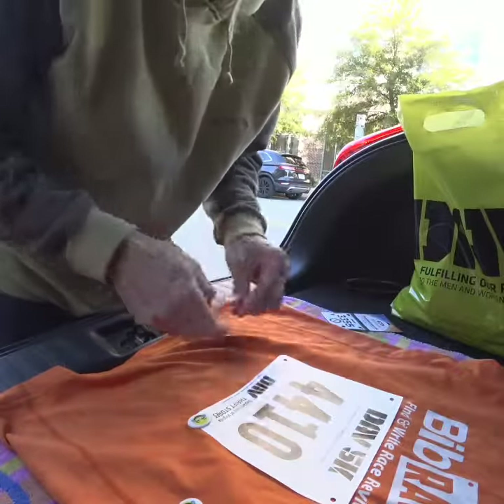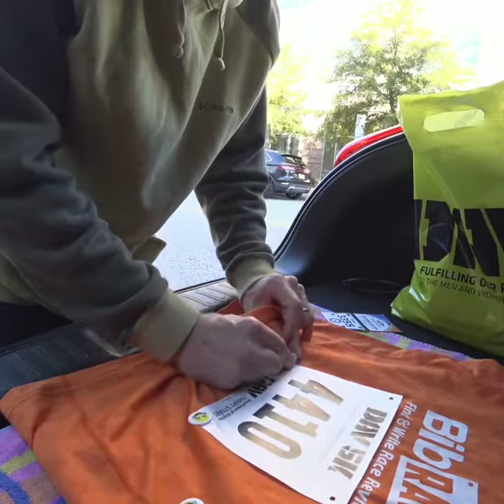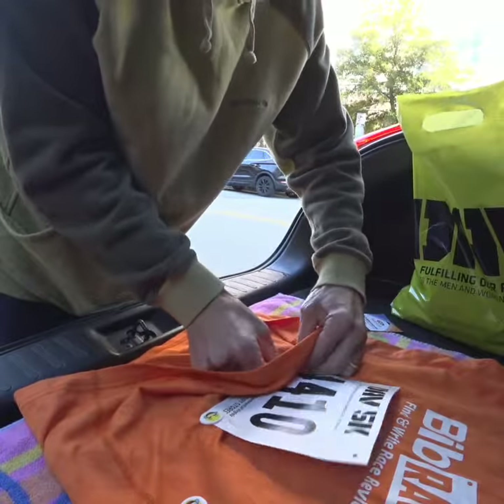They are great and handy. I'm also going to be filming during the run today so you can see what happens with them while I'm running. Through the hole, find your tab, snap it on.